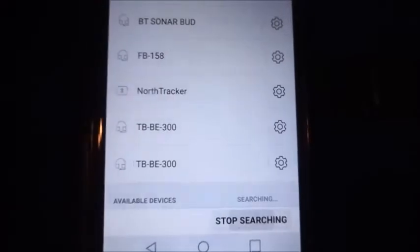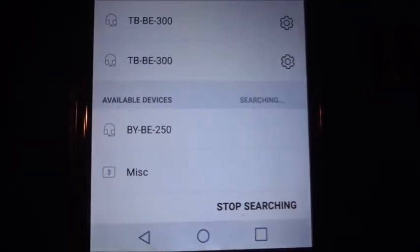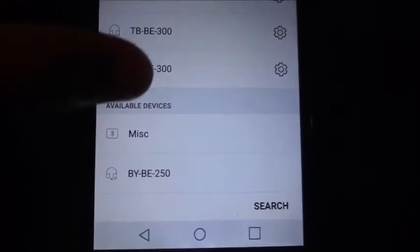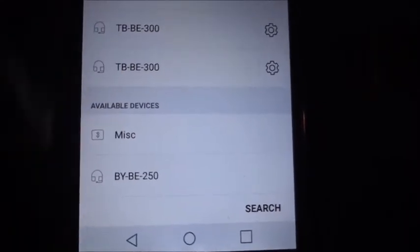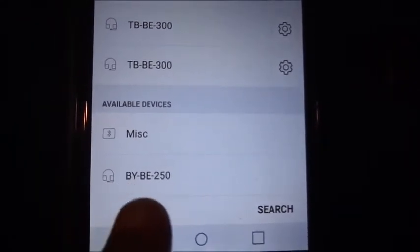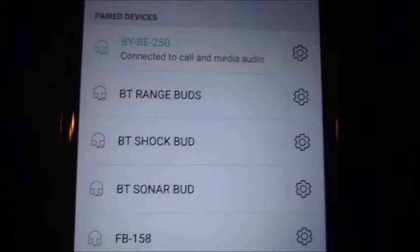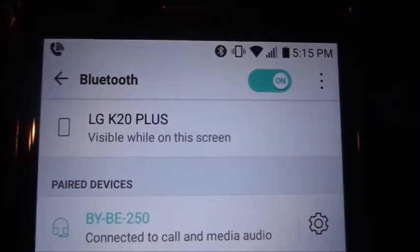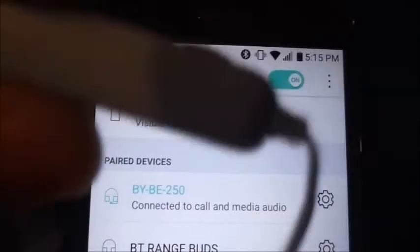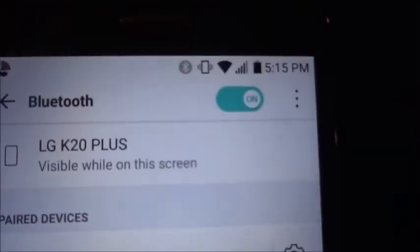If you don't see it there, you can also just click Search — you usually have to click Search the first time if it doesn't show up. You just click on the actual device; the manual told you the BYB — you click on that and then you'll see it says pairing, then connected to media and auto. You'll see the little Bluetooth icon light up when it's paired and on. I'll press the middle button again to show you the difference — now it says Bluetooth device connected.